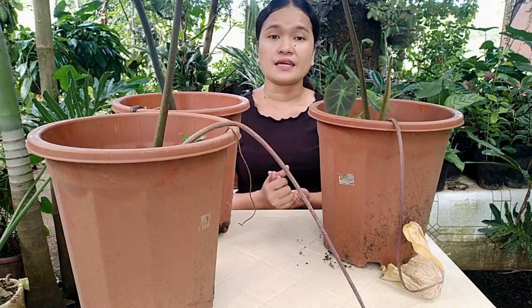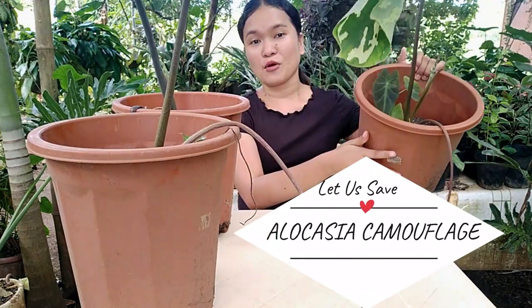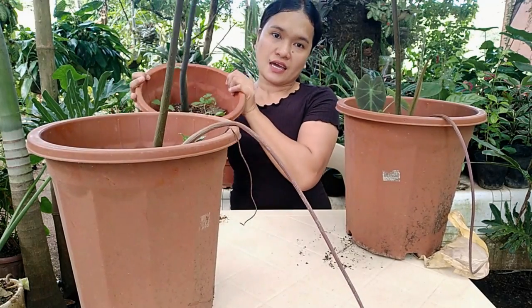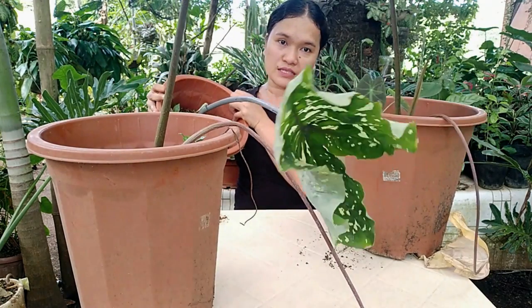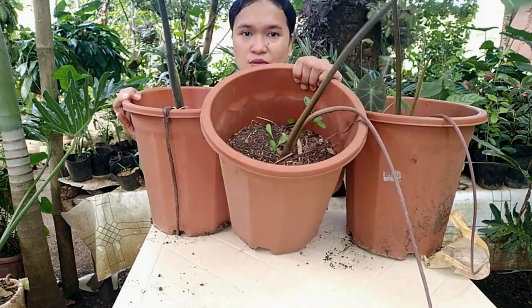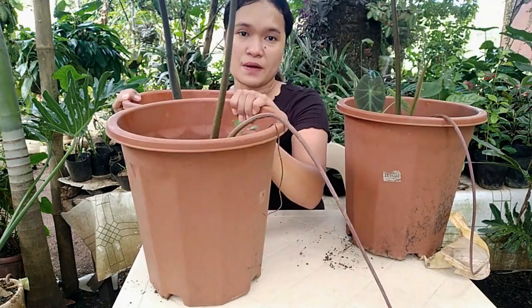For today's video, guys, we are going to save these camouflage plants because they seem to have become lonely and dehydrated. So we are going to save them. There are three of them.